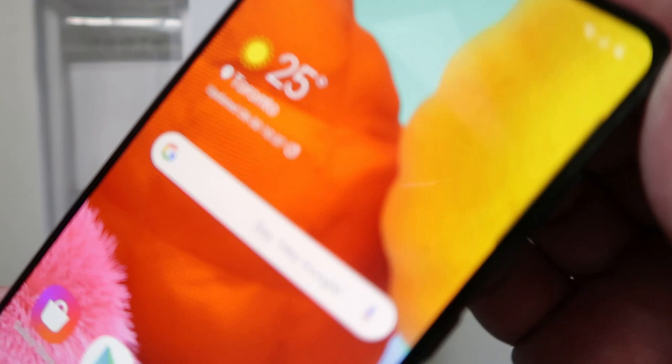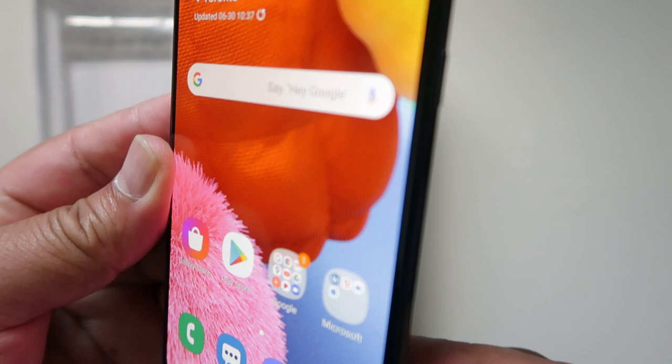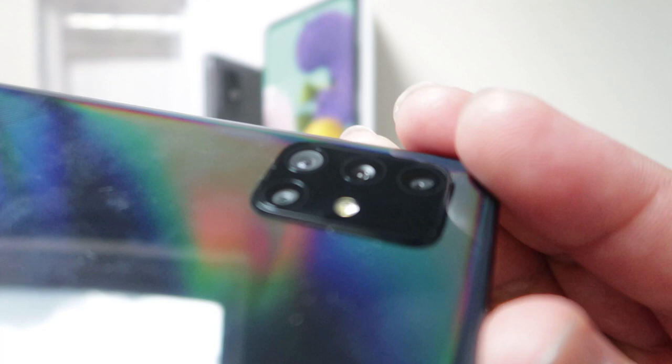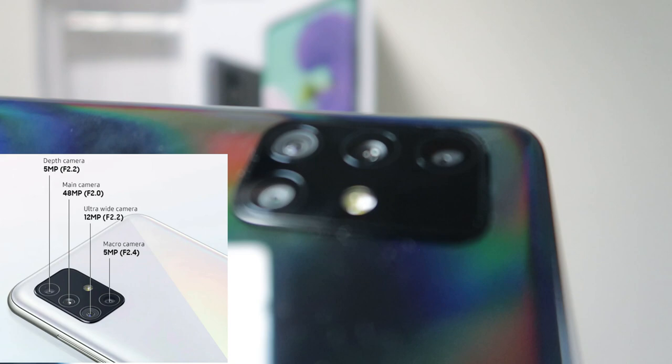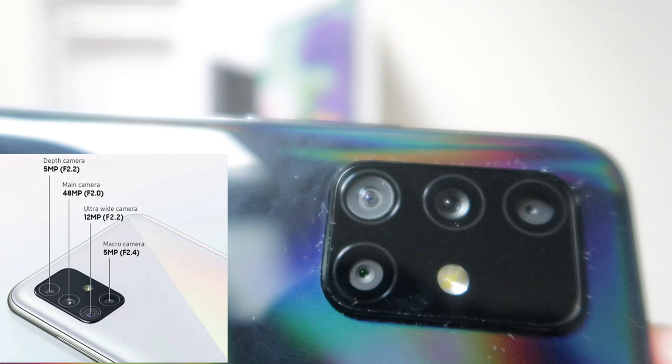You see that display — it's edge-to-edge with no space at the top and at the bottom. It's thinner and the touch is more responsive. Look at the camera: it has four cameras — a 5MP f/2.2 aperture, a 48MP f/2.0 aperture, 12 megapixels, and then 5 megapixels as a macro camera.